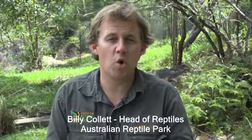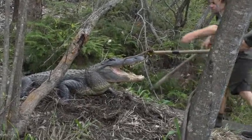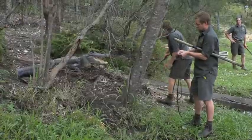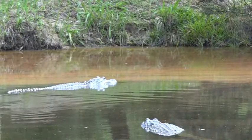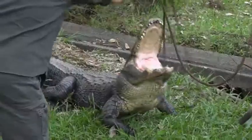It's alligator nesting season again. We've got about 15 females out here, all nested. They're all fired up, very protective mothers. The whole process started around about three months ago. Coming into springtime they started to mate, and over the last few weeks the females have developed bellies full of eggs and they've made these big beautiful nests that you can see behind us.